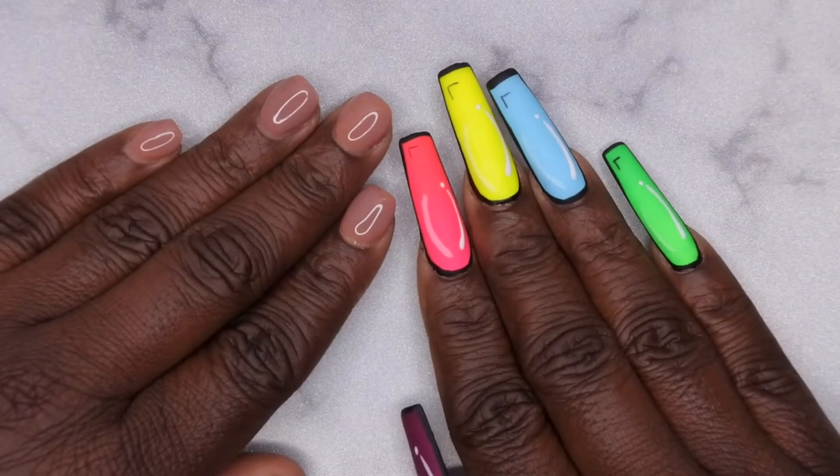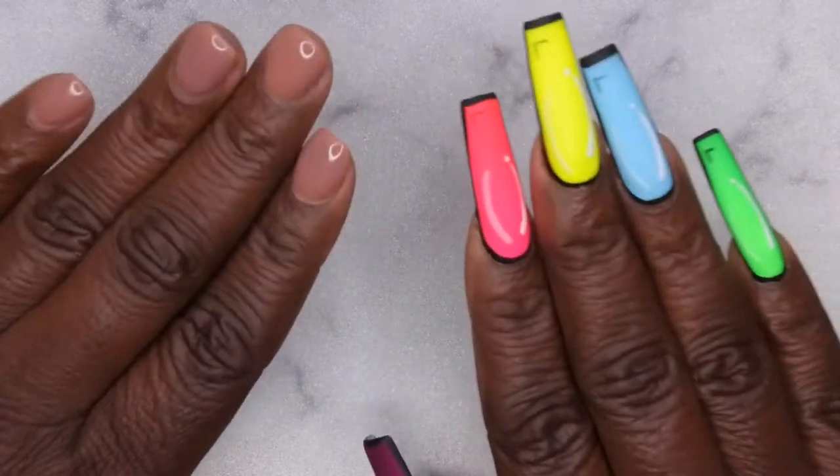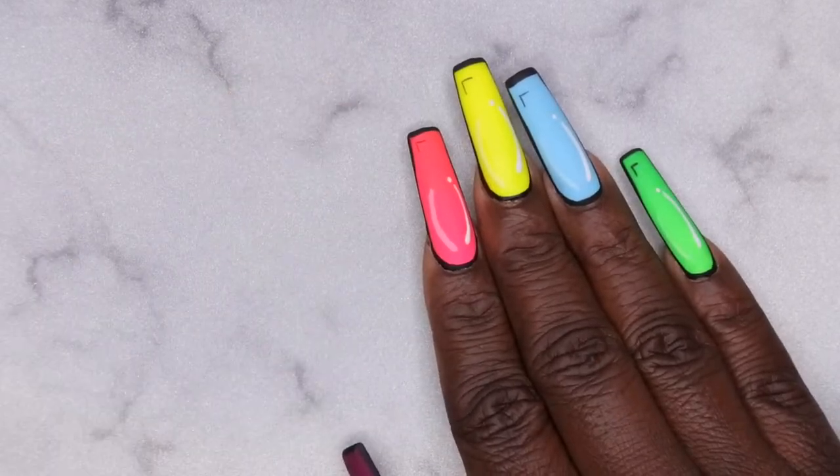Hello, happy people! I'm back with another video and today I'm super excited because I'm going to be testing out some more gel polishes from Nail Reserve, formerly known as Nail Addict. They were kind enough to send over eight of their gel polishes, so we're going to hop right on into this and see what colors I picked out.